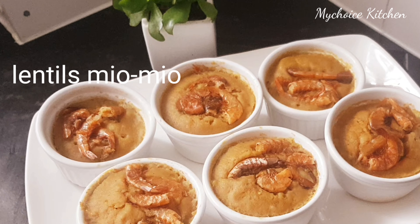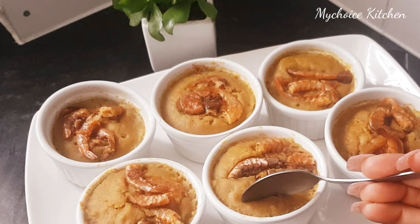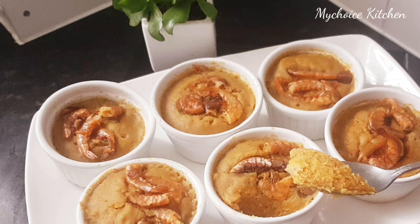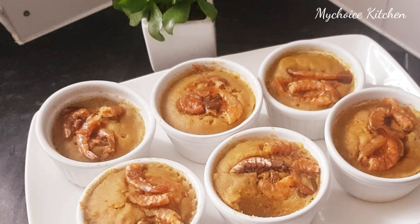Let's try the moin moin and see how it tastes. Look at that. It's really nice, guys. We need to try this. It's really nice.